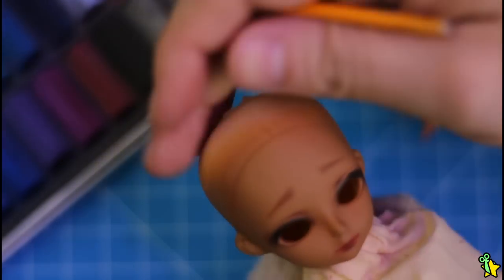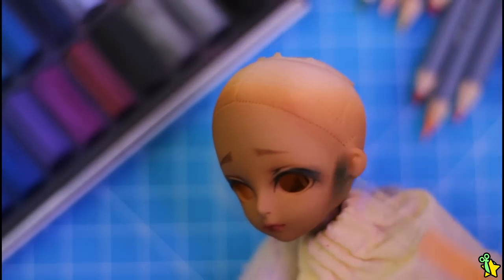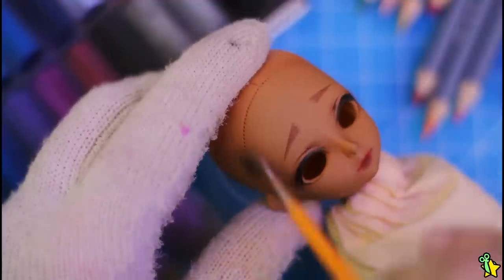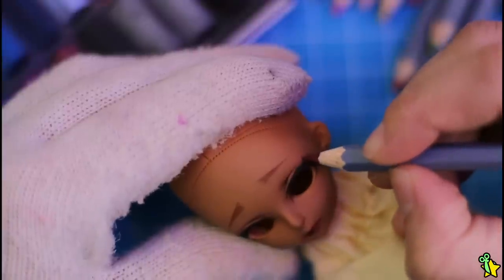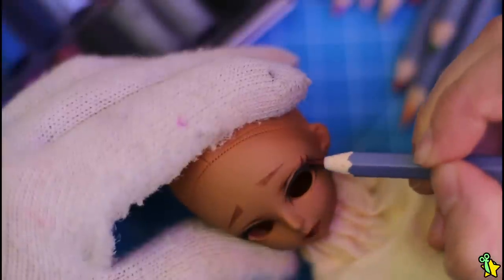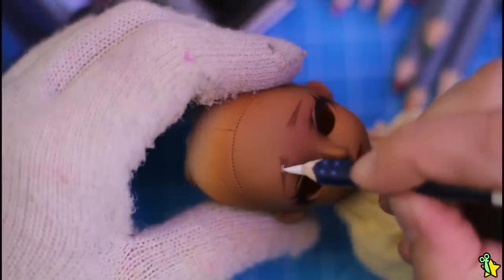I will frame her face as well. Okay so it's time for the lashes, and at this point you'll notice that I'm going for this graphic anime face-up that I love so much. I also think it's really charming how it fits this face.